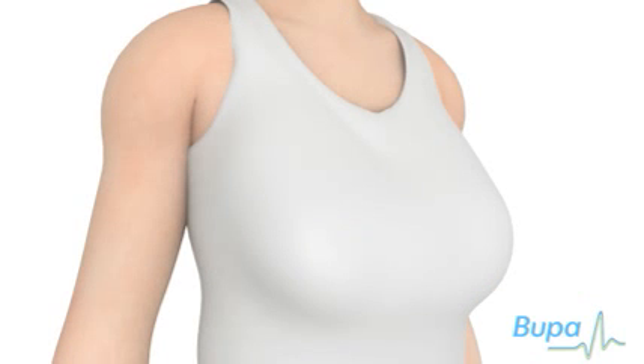This animation will show what happens during a breast reduction operation. Click the navigation arrows below the animation screen to play, pause, rewind or fast-forward the animation.